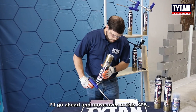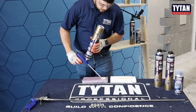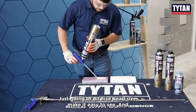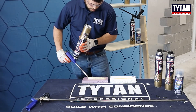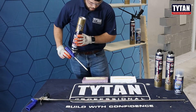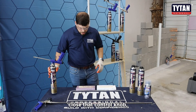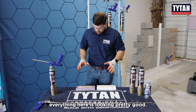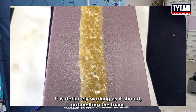I'll go ahead and move over to the XPS — again, just going to do a nice bead size to make it easy to see. With that control knob, everything here is looking pretty good. It is definitely working as it should — not melting the foam.